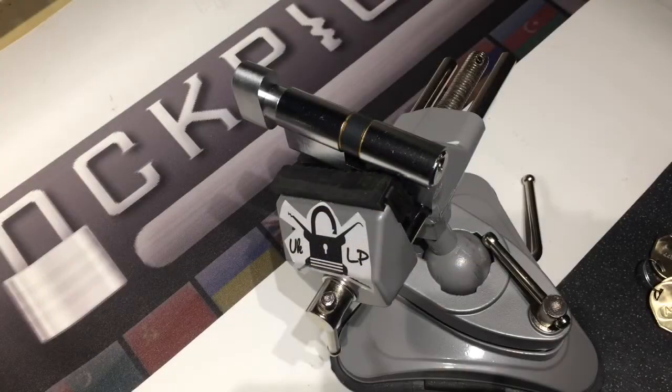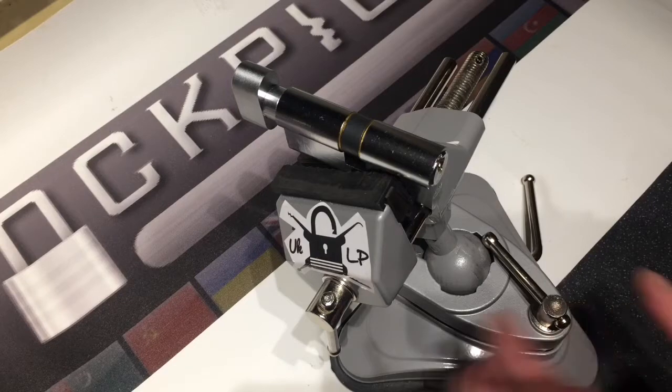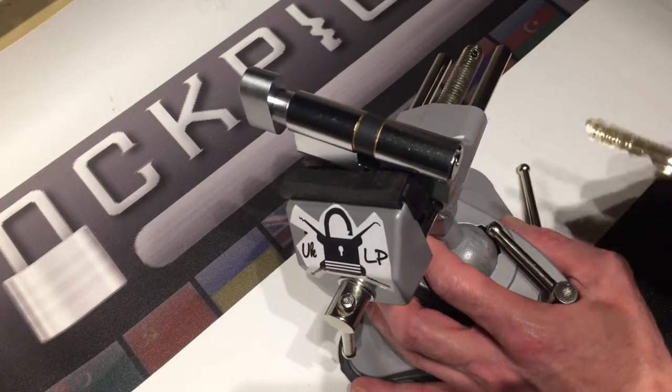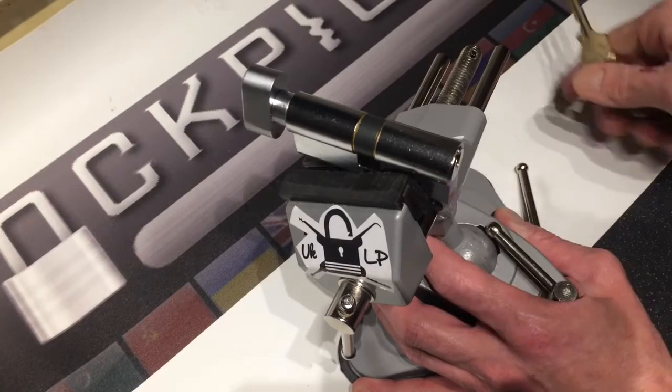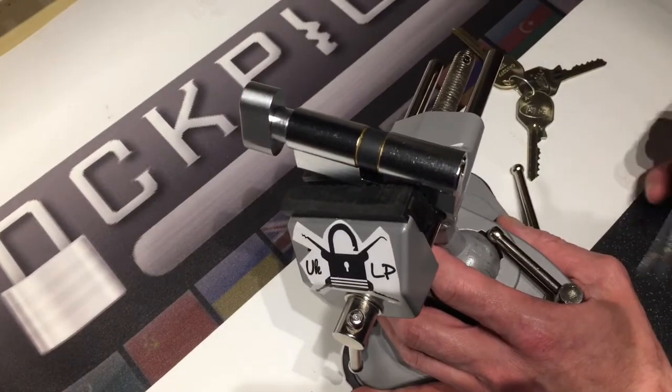Hello there, welcome to UK Lockpickers. This is a demonstration today for the Sparrows Cam Turners. This is a 6-pin ASSEC Euro Thumbturn Cylinder.